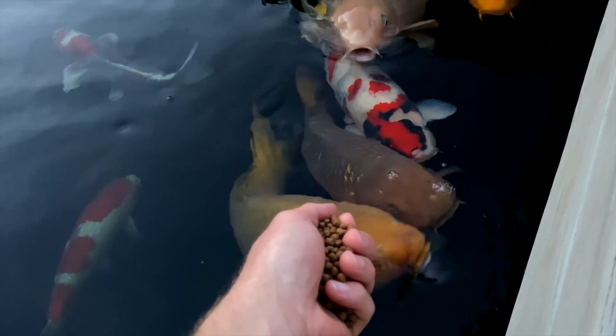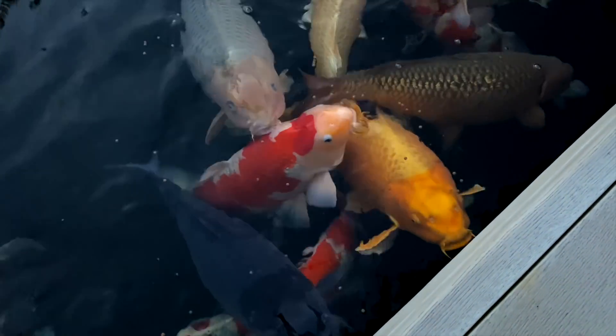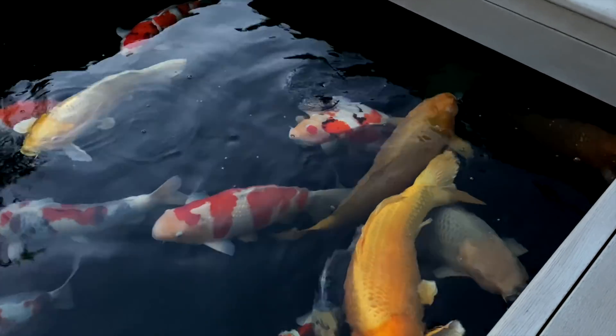This is a test to see if she's fallen out with me. There she is — come on my ducky. We're still the best of mates. So I'm going to get up nice and early and dose the pond with FMG premix. I know I've only found one Chilodonella, but I think more for peace of mind than anything, I'm going to treat — probably a few doses.